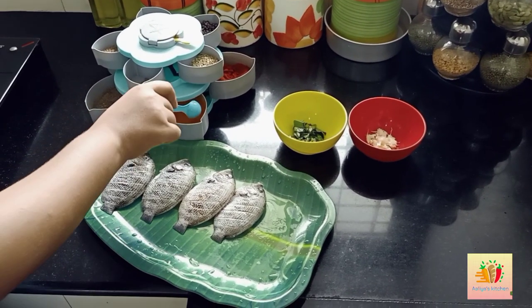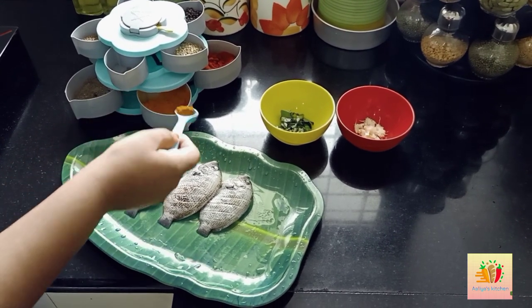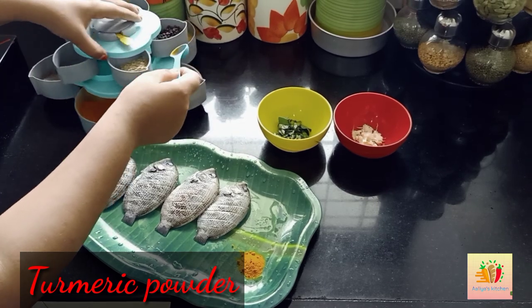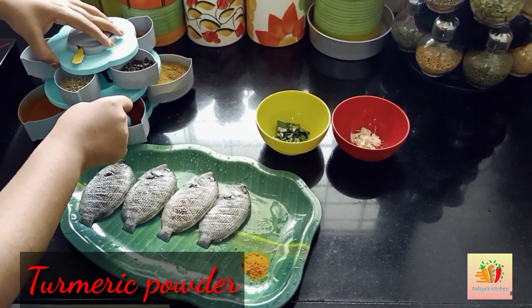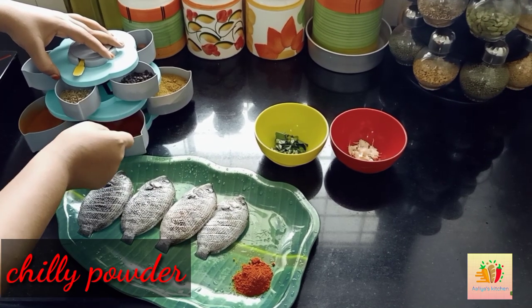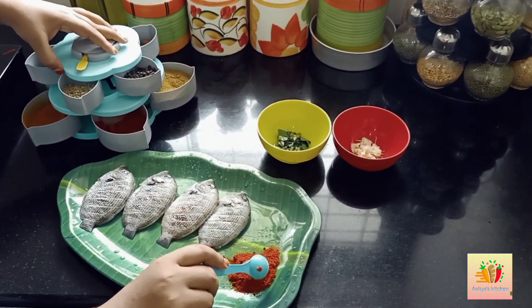We are going to prepare the ingredients. Now I have 4 core pieces of the fish. We will be cleaning and removing parts of it.